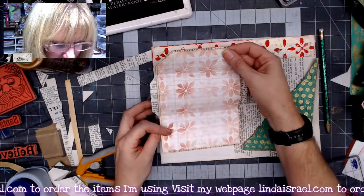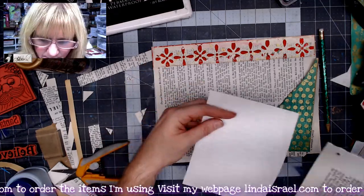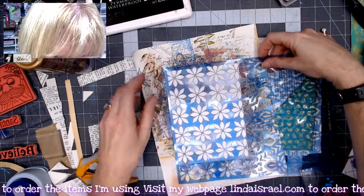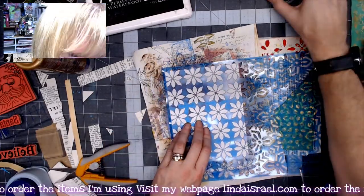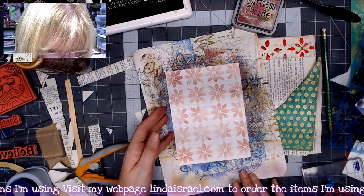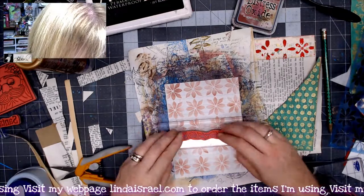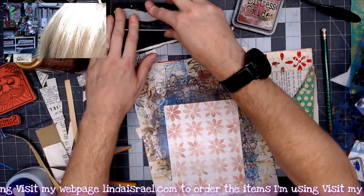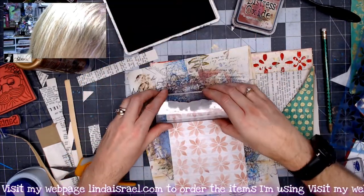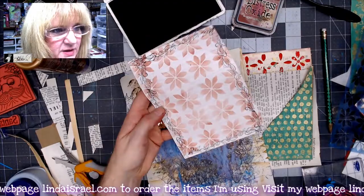I'll basically repeat what we did on the other side — I'll grab the same stencil and a scrap of paper, line this up, then use distress oxide aged mahogany again. I like that. Let me put some distress ink around the edges and I think I want to stamp on here too. I've got this little vine stamp — I think it's called leafy border — and it has little flourishes on there that give it a nice border.